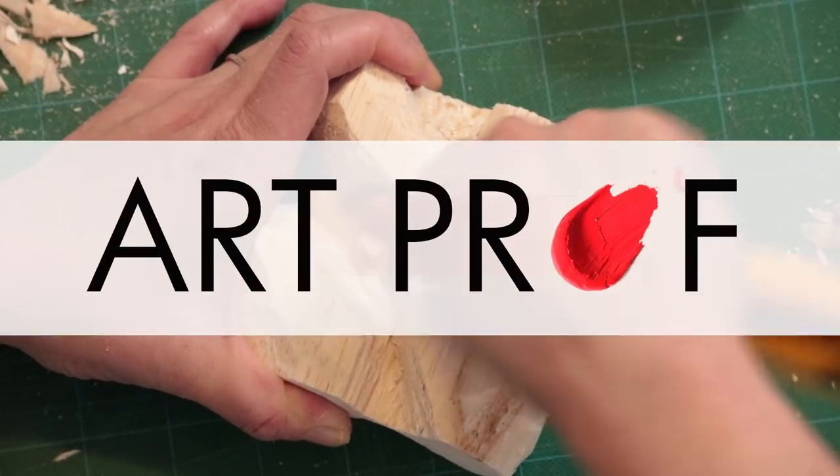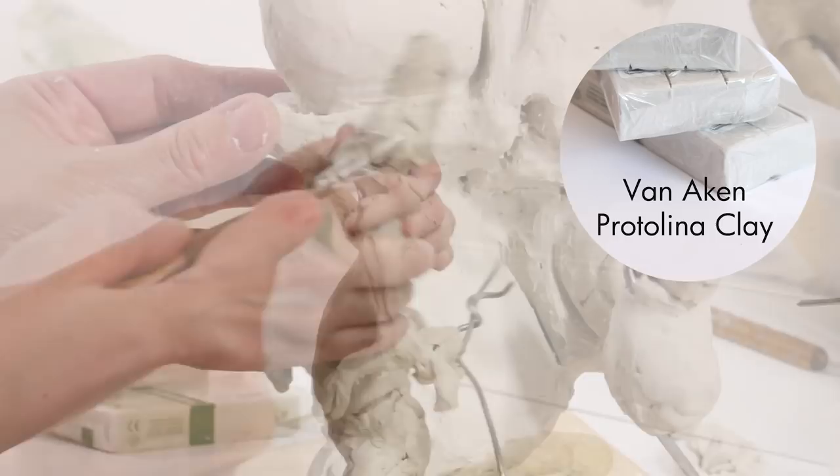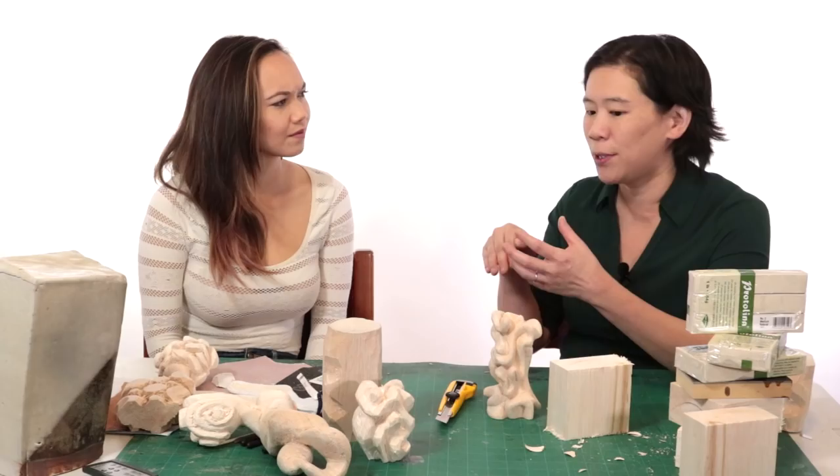This is a really fun sculpture project because students have the opportunity to work reductively. If you think about clay, clay is really mushy — you can always add more or take it away. It's super flexible. This is different because you're starting with a block of wood and you're taking a knife and carving away. You can't add to this; you can just remove.